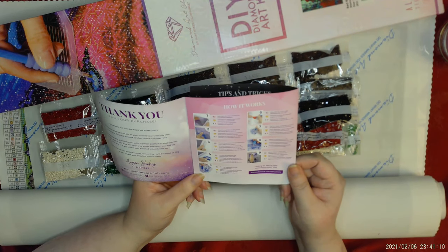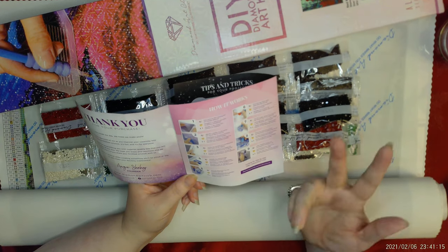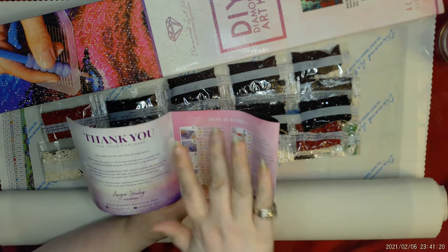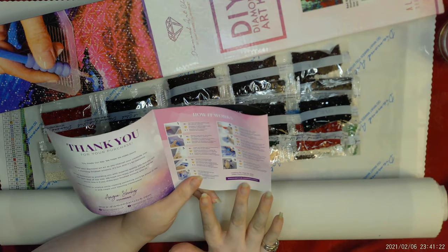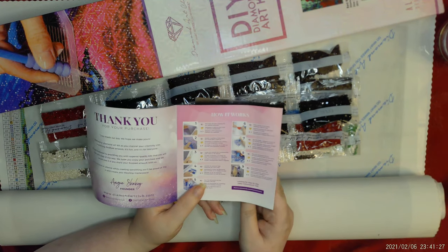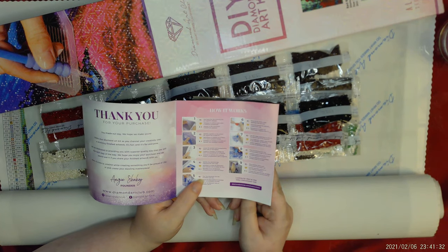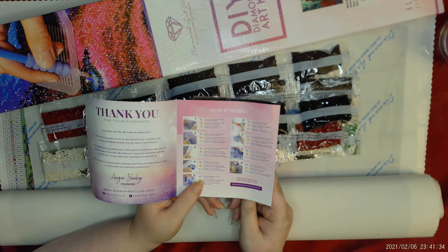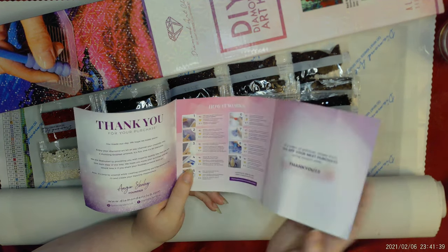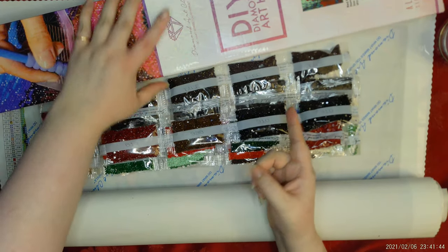The reason I flipped that paper back is because there is a code on here for a percentage off your next painting. There are codes everywhere—on your packing slip, on the bottom of the painting, and all over the internet. These are the nine easy steps to diamond painting. If you're new to diamond painting, maybe we can start something new together. If you want me to do a series on how to begin, I'd be happy to do that.